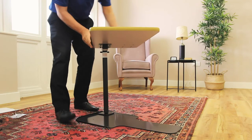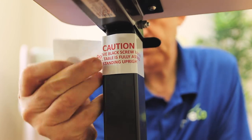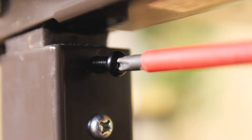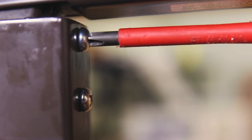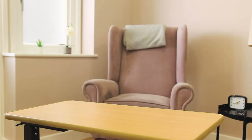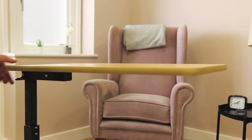Now flip the table so that it's standing upright and remove the safety tape on top of the column. You can now remove the black screw from the top and replace it with the zinc plated screw using a Phillips head screwdriver. This will release the spring loading mechanism that allows you to adjust the height of your table.